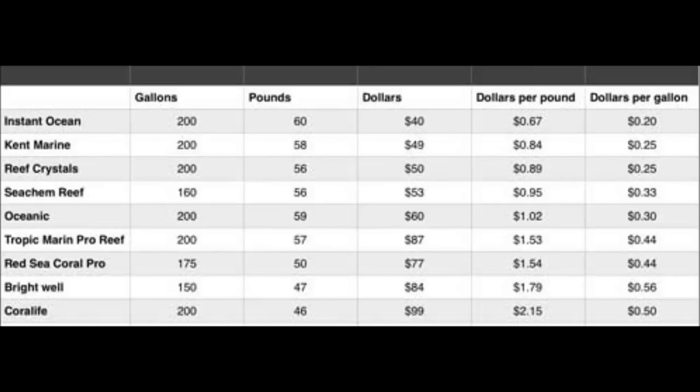Here's the chart breaking down the cost relationship per gallon for the different salts that are out there. Again, find one that works for you. If you have any questions feel free to drop a comment below. If you're not subscribed to the channel, hit the subscribe button and the bell so you get alerts for when the next video comes out. This is Scott and I will see you soon around the reef tank.